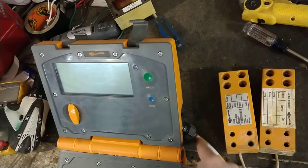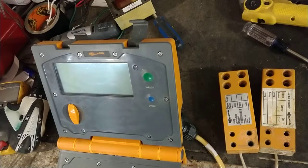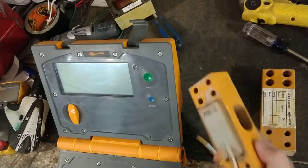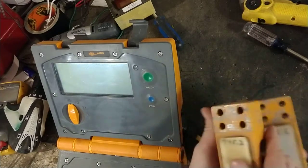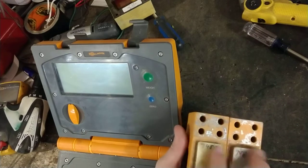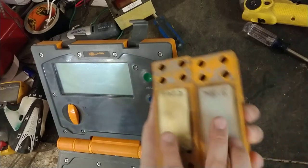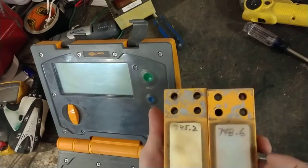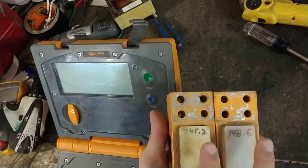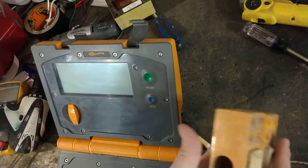There's either a problem inside the connector, or maybe the wiring — the cable looks good — or one of these cells has got something wrong inside. All these cells, and this goes for a lot of brands of load bars, have got a strain gauge inside them. On the Gallagher's they're hidden underneath these pads and sealed down, so you really can't pry them off without ruining the thing. Something's probably gone wrong in one of the two cells.